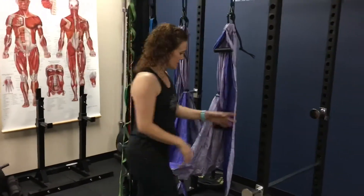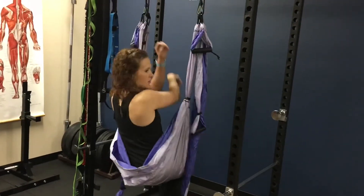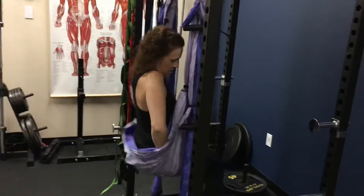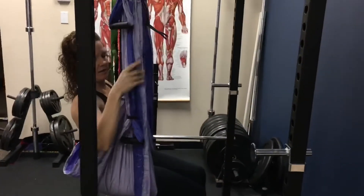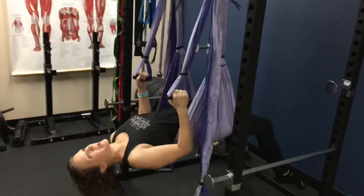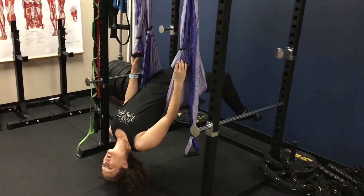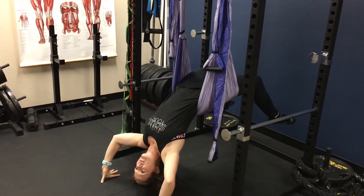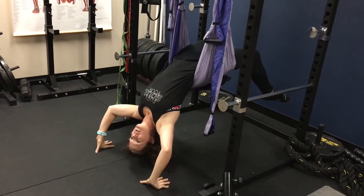So let's get started. This is the yoga trapeze, got it all ready to go. You're going to get first comfortable in your seat — you always want to make sure you've got yourself positioned before you go into any pose. Then I'm going to use these middle handles to lower myself back into the backbend. Get comfortable here and get yourself situated; you can put your hands down to keep yourself from swinging. Allow your body to get used to this position.